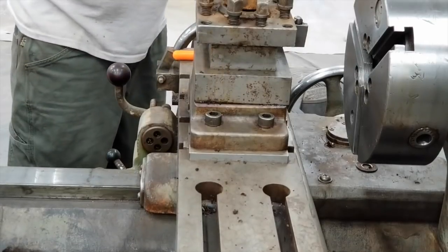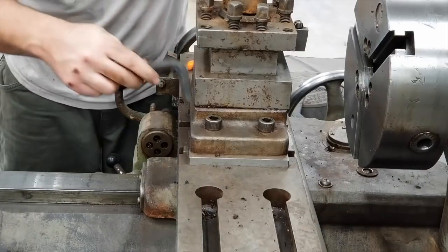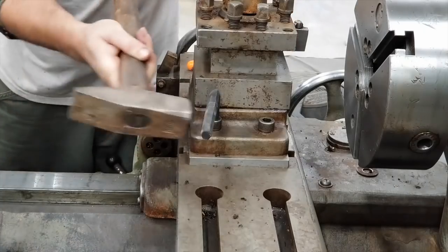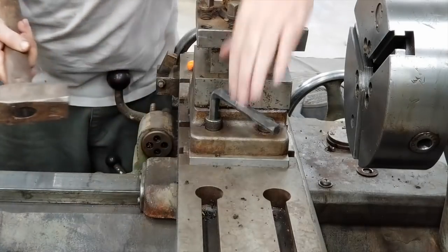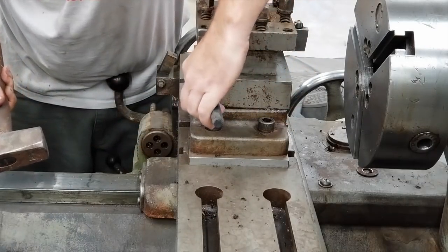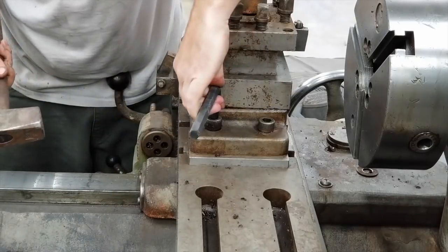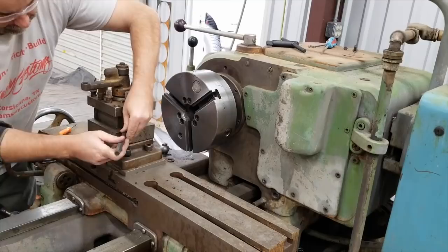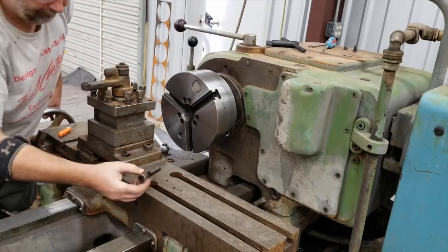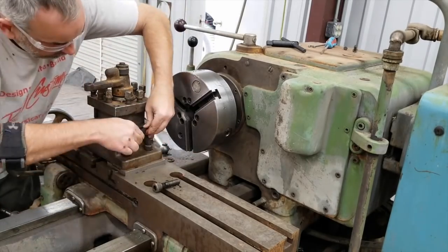Just starting to do some restoration work on it. My thought was we'll get these small things taken apart, cleaned up, fix whatever's wrong with them — get all the gunk and crap out of them, painted, and then back ready to go on it. Get everything that's sort of external to it completed, one step at a time, until we get to the main turret and ram, cross slide, and the table and all that.